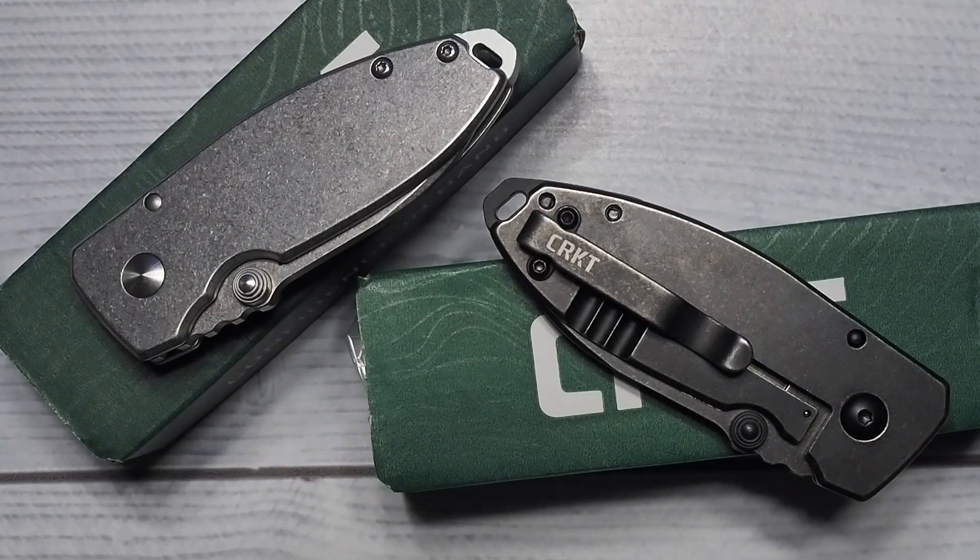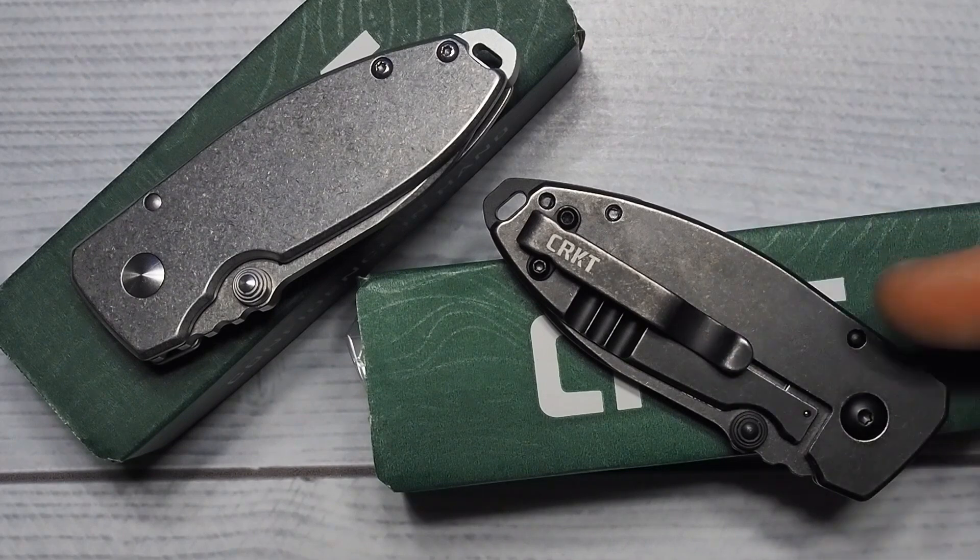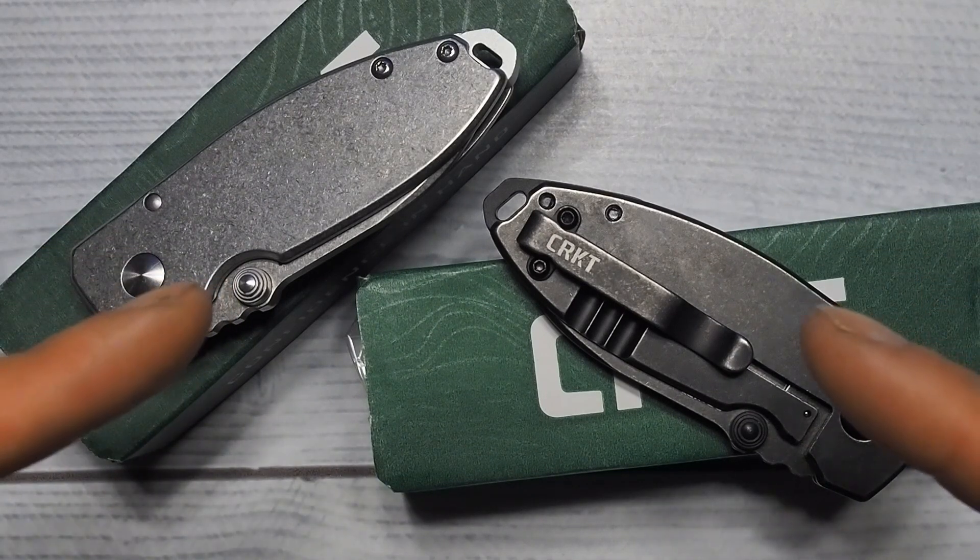The CRKT Squid — when I saw this I thought this blade is so cute, so I bought one for my wife. I'm gonna be giving away this one for my hundred subscriber giveaway, but first I'm gonna have to review them.